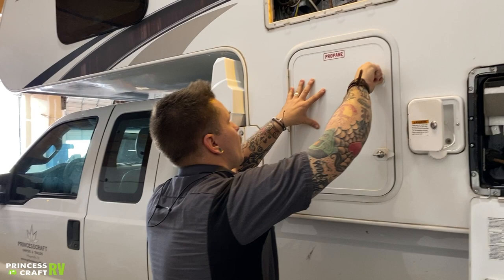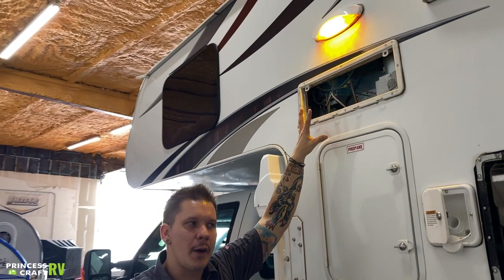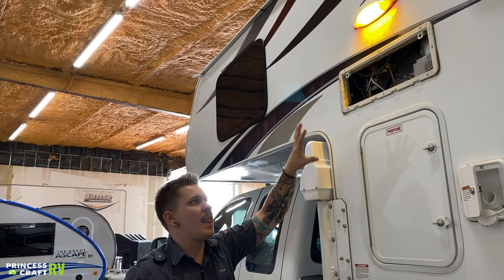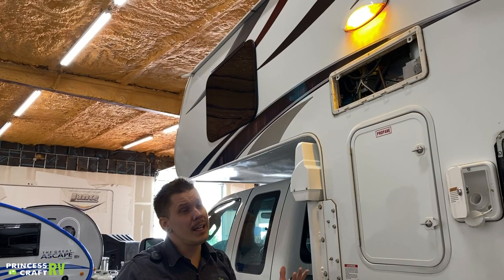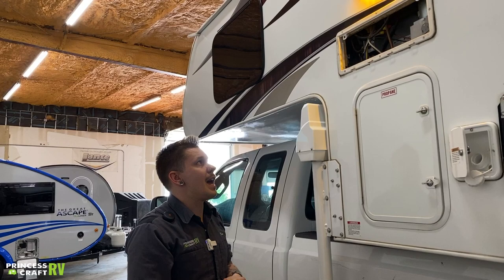Above that we have your refrigerator vent. From a maintenance standpoint, there's really not too terribly much you're going to do from this area. Best practice is to place a bug screen within that vent to keep any mud daubers or flying insects from nesting within the compartment. Give it a visual inspection a couple times a year, make sure nothing's gotten in and everything looks as it should.